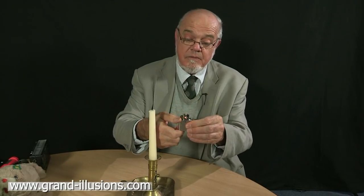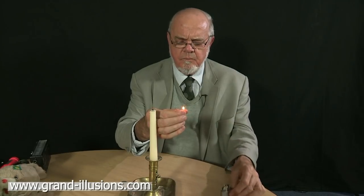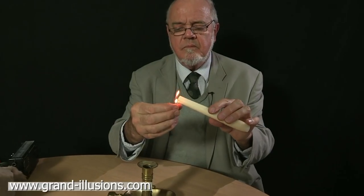Light the lighter first. I don't actually need the lighter, just the flame, I think. So put that aside and we'll light the candle. Now I've got to blow out my finger. Done.